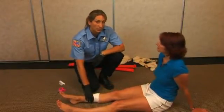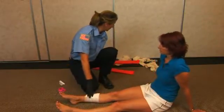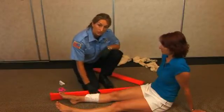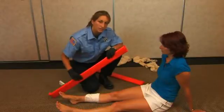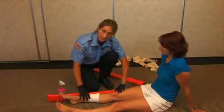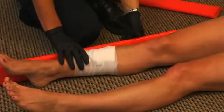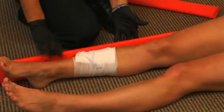Once this is done, you're going to want to apply the splint. This is going to help control bleeding a little bit more and also make it more comfortable for the patient. When using a splint, use a rigid splint with a soft side — put the soft side against the patient. Find an appropriate size splint that covers the joint above the break and also the joint below the break.